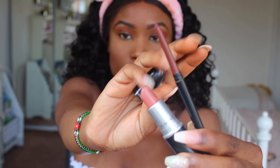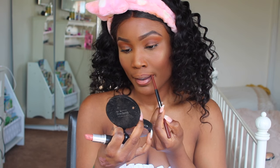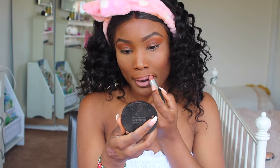Now for my lip liner — this is MAC, called Double Fudge. I really like this because I'm getting bored of my MAC Chestnut, so I thought I'd switch it up a bit. Then this is Velvet Teddy by MAC also, and I really like these two combined.